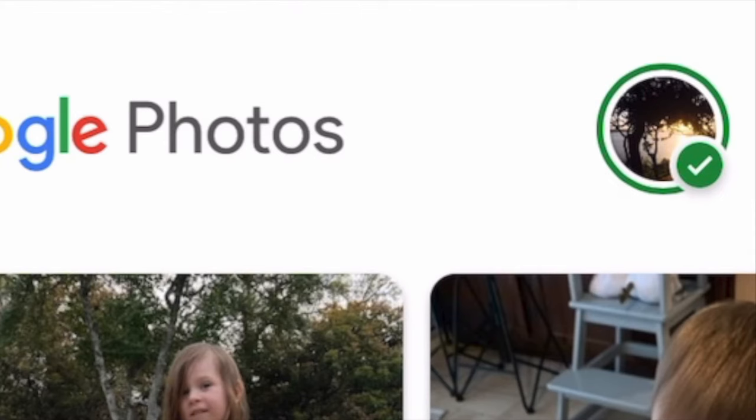Before I do any mass deleting, I always do one test delete. Delete one picture, delete it from the recently deleted photos, and just double-check that it is still in my Google Photos so that I know everything's going to be fine when I delete it all off of my phone.